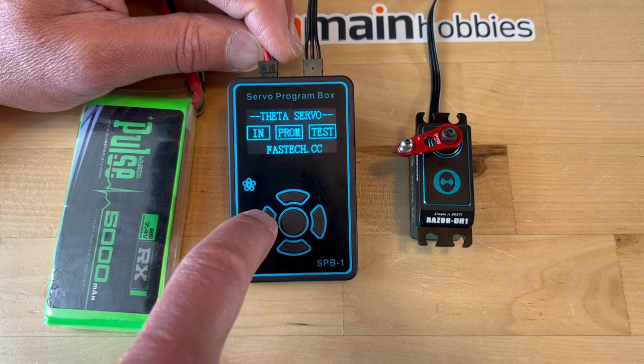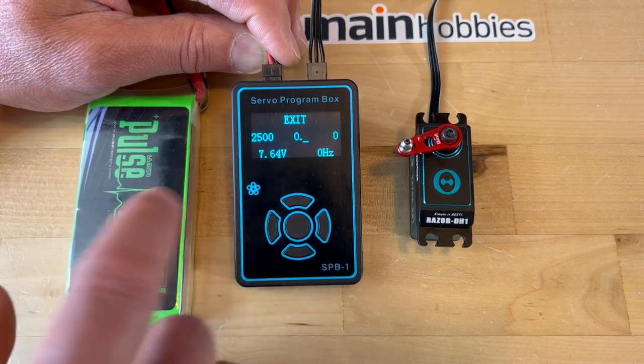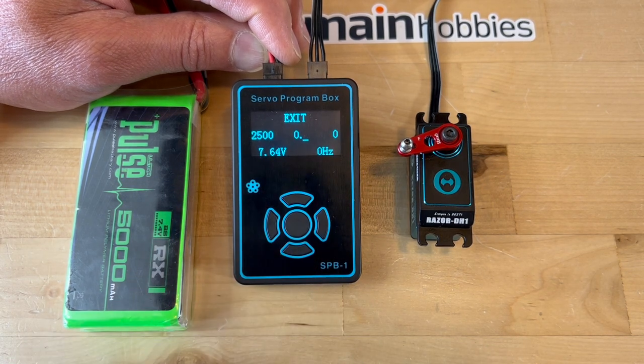If we press IN first, all this tells you is what's coming in. The battery that I'm using only has 7.64 volts, along with whatever other data is shown.